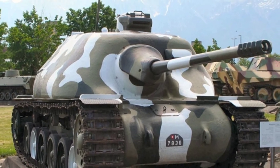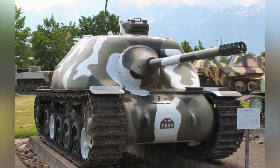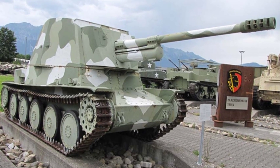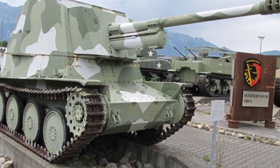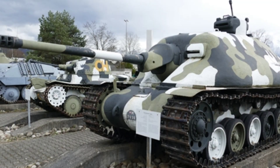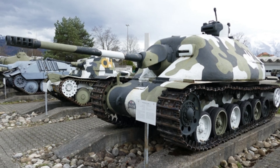Therefore, the gun on the Nakampfkanone 2 tank destroyer could retract into the turret during marches. Originally, Switzerland planned to design four different models of tank destroyers, but ultimately only one was manufactured. From the photos, it appears that this vehicle was not equipped with light weapons for self-defense. The Nakampfkanone 2 weighed approximately 24 tons, with a length of 5.24 meters, a width of 2.85 meters, and a height of 2.15 meters.